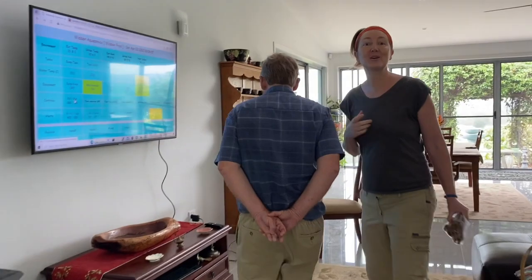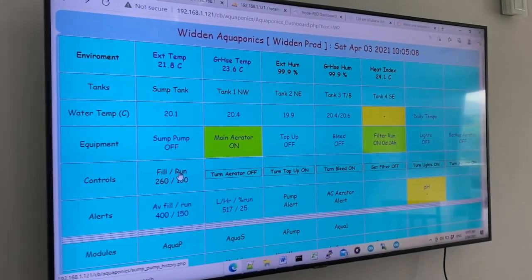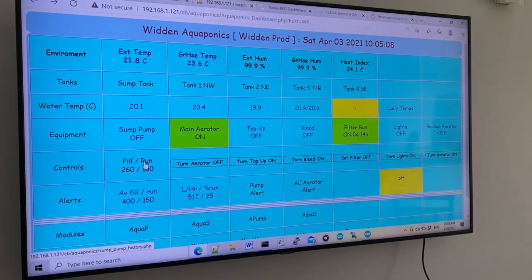What we didn't realize on the last visit but discovered this time is that Marianne and Colin have actually automated their garden. When we arrived, we saw data up on the screen within the aquaponics monitoring system. Not only is the aquaponics system automated, but all of the sprinklers are on a system too. The aquaponics is really just part of a general automation setup covering everything on the property.